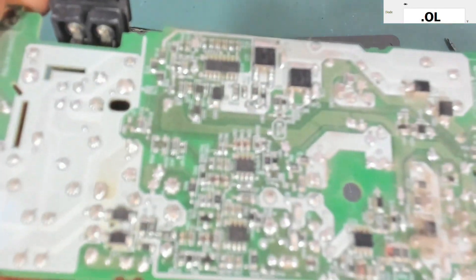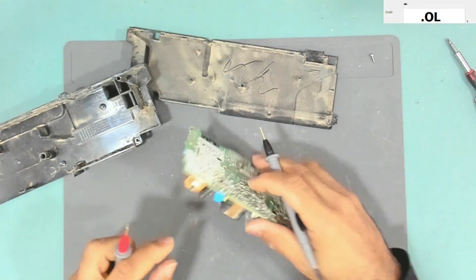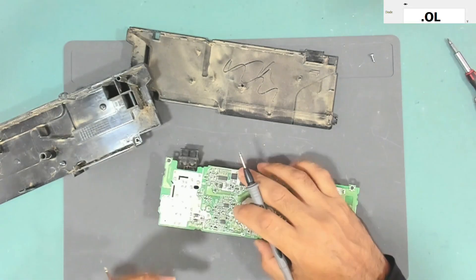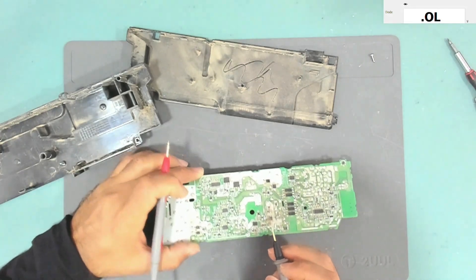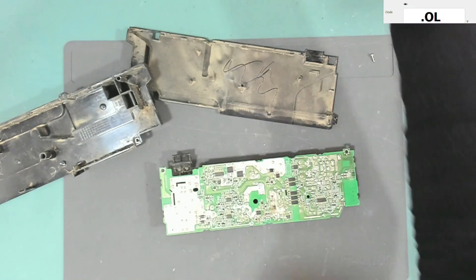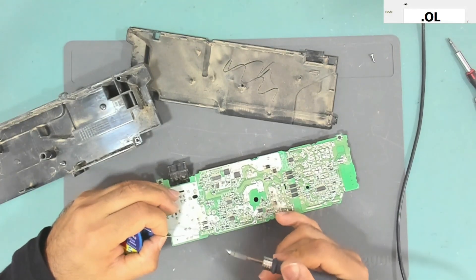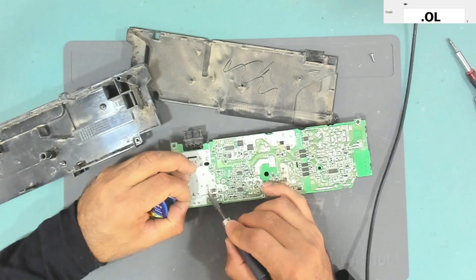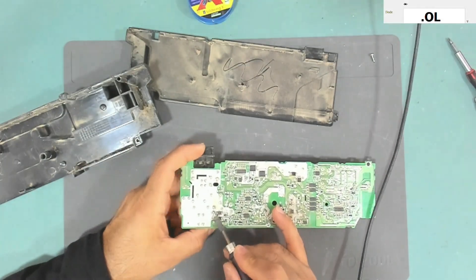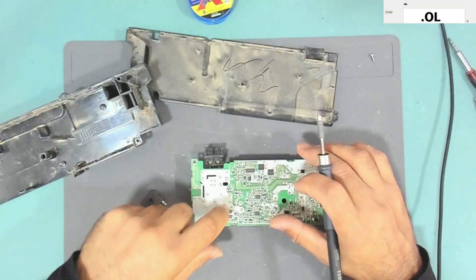We have only one short — from the positive side to one AC pin. I'm not sure why the camera isn't focusing today. We need to remove the bridge rectifier because the rectifier itself might be faulty, or there could be something else on the board. I'll use normal solder to take the bridge rectifier out.